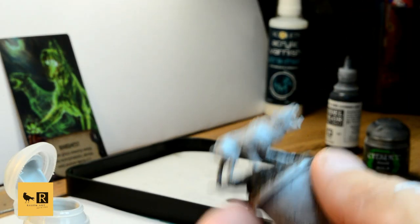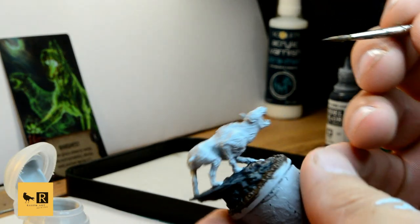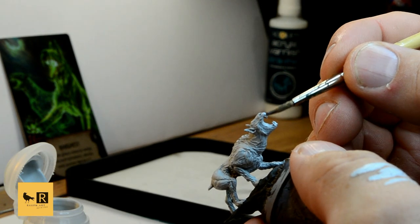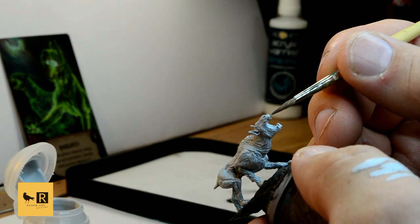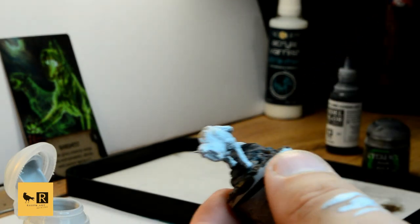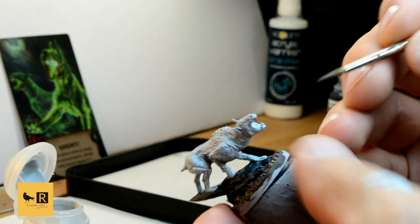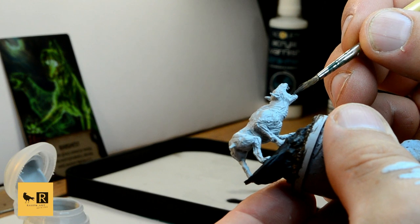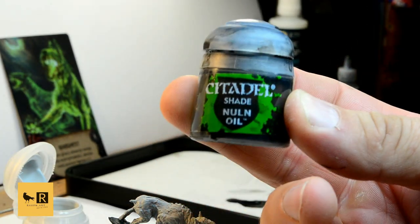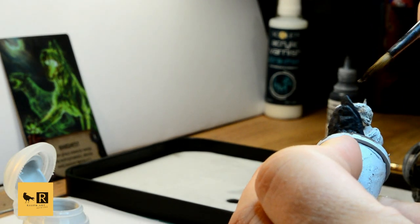Once that's done, we're gonna paint his fangs with Steel Legion Drab, just to match the similar color as the one on the reference card. The next part is to paint the Barghast itself.